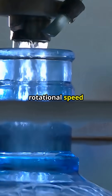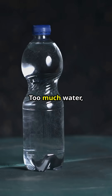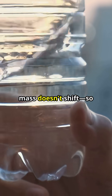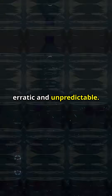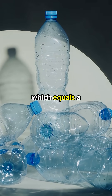The reduced rotational speed allows gravity to gently guide the bottle to a stable, upright position. Too much water or too little disrupts this delicate balance — the center of mass doesn't shift, so your flip fails. Without the proper mass distribution, the bottle's rotation becomes erratic and unpredictable. No mass shift, no landing. It's a simple equation: controlled mass distribution equals controlled rotation, which equals a successful flip.